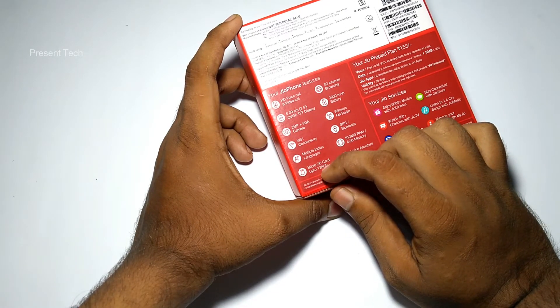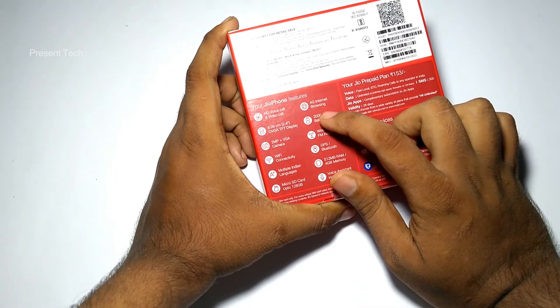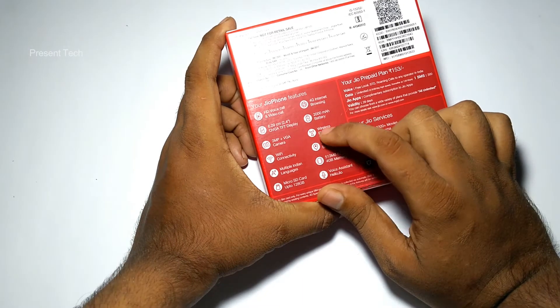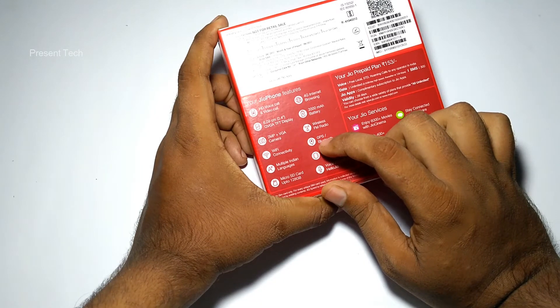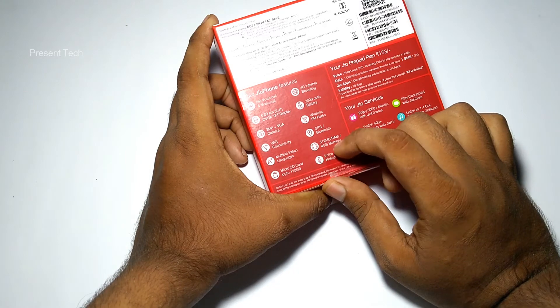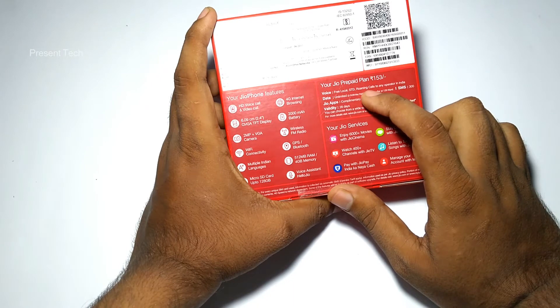It can support a micro SD card up to 128 GB. It supports 4G internet browsing and comes with a 2000 mAh battery. It also supports wireless FM radio, GPS, and Bluetooth. It has 512 MB RAM with 4 GB of internal memory and includes a voice assistant.